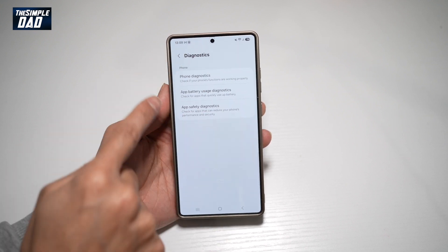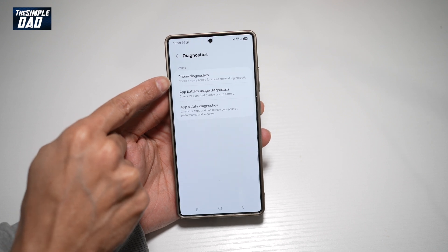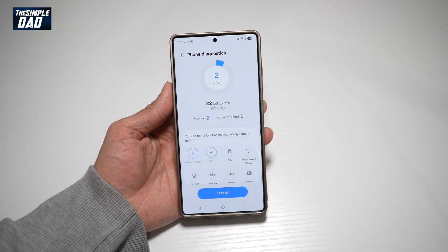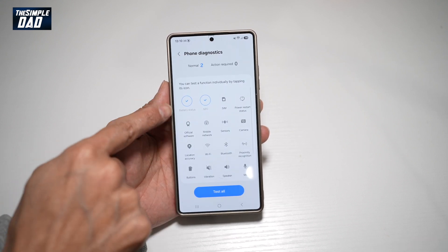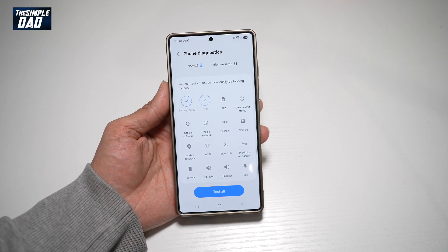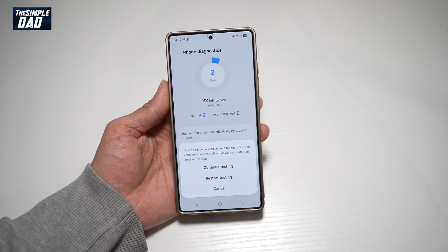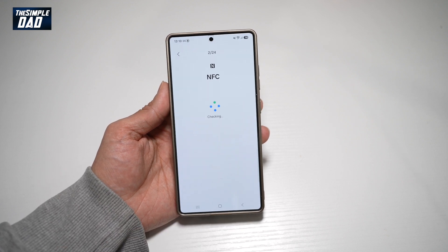If you want to check your phone only, go ahead and run the phone diagnostics. This will check if your phone functions are all working properly. Go ahead and tap on this. It'll test 24 items as you can see, and it'll test all of these items to see if they're all working properly. Go ahead and tap on test all, and this will test all the items one by one.